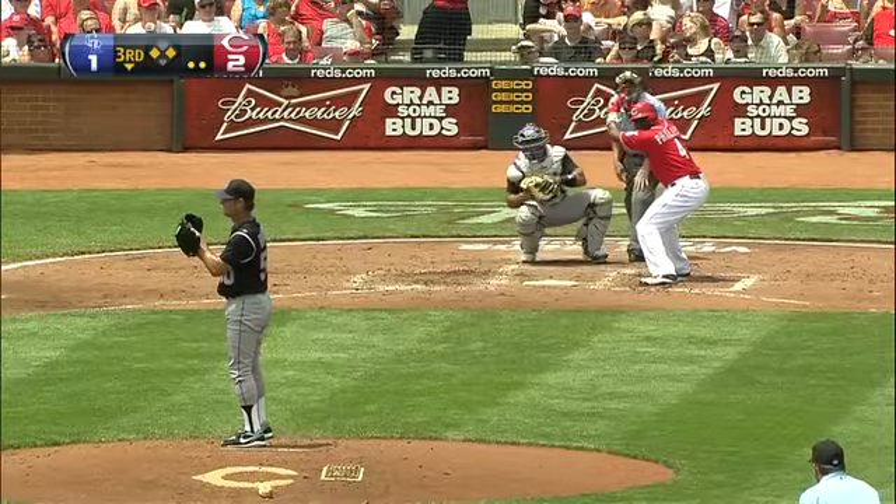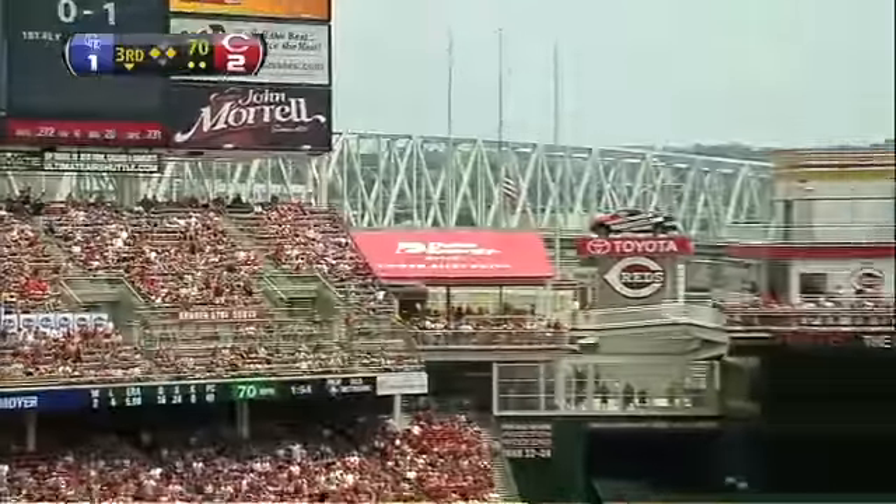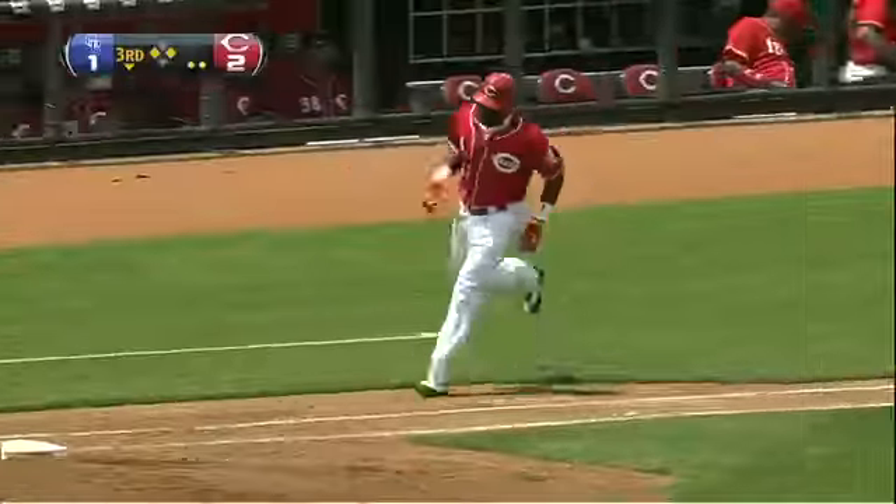It's trying to add to a two to one lead with a two out hit. That one's in the air to left center field. That's three more for the Red Legs.